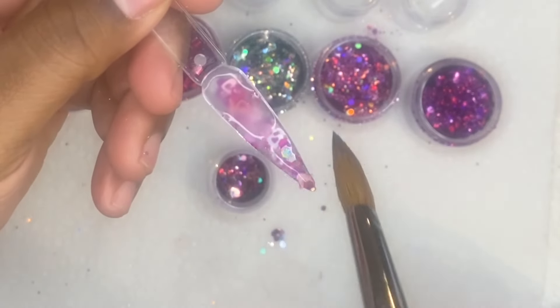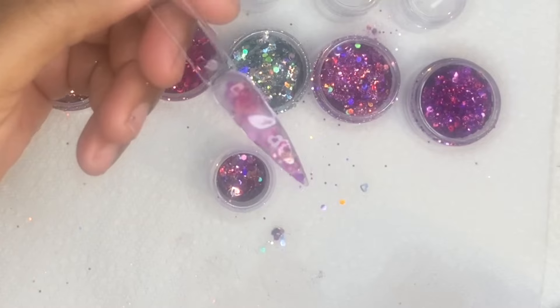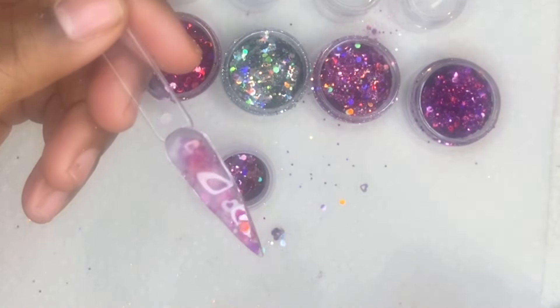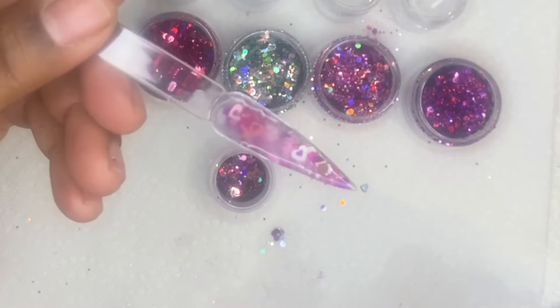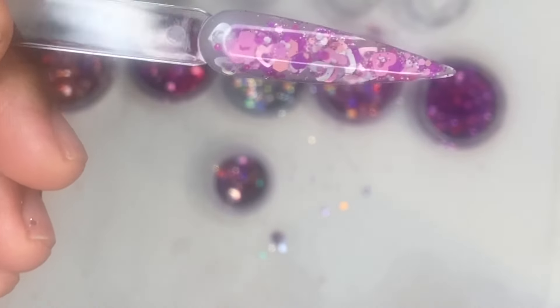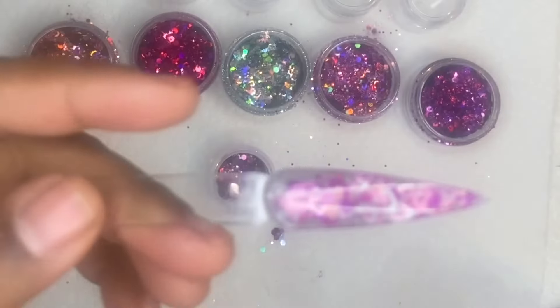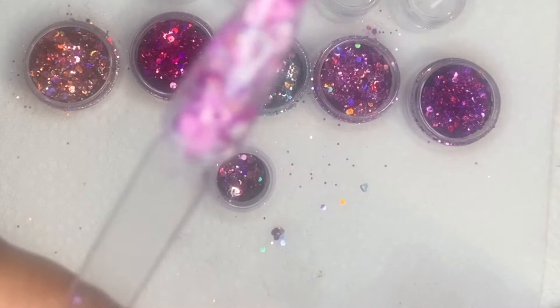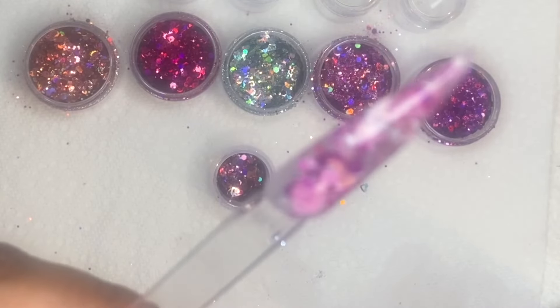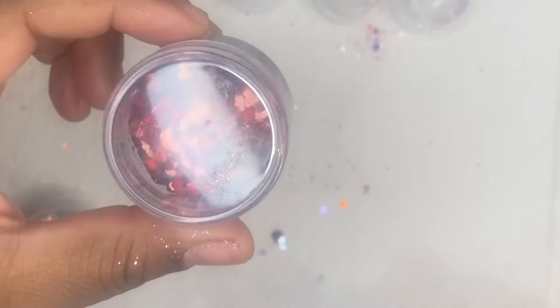After I apply my glitter mix, I'm just going back over the top with my clear acrylic to encapsulate everything together. This is the finished look for that first glitter mix. I'm just giving you guys a close-up of those colors so you can really see how they came out.